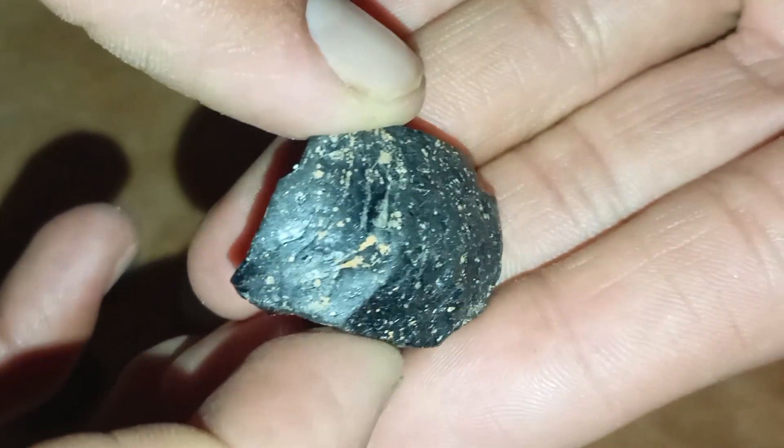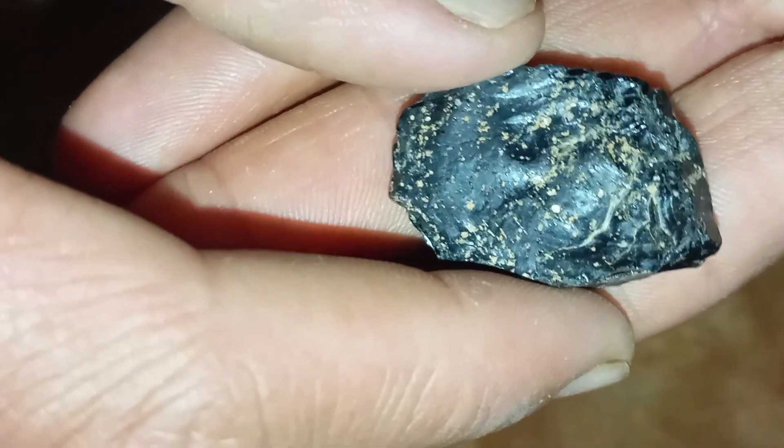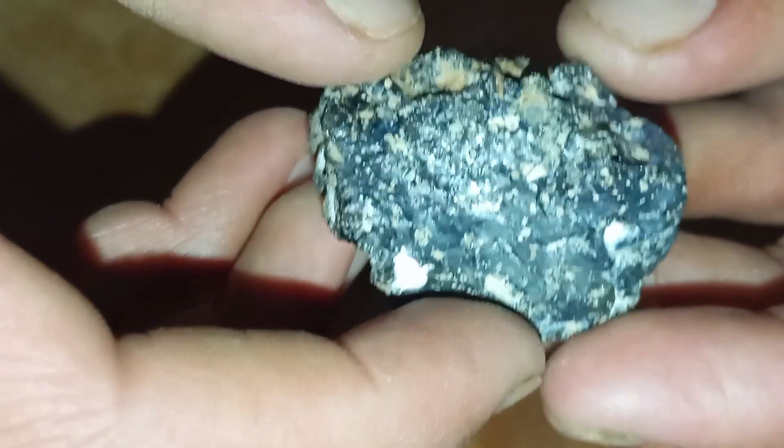One: Visual inspection — first and fast check. A real black diamond is not perfectly smooth; it shows tiny natural pits or pores and has an irregular, rough surface. Fake stones often look too smooth, shiny, or uniform.